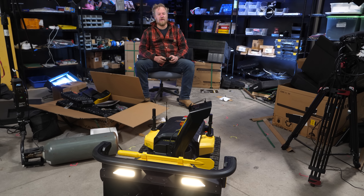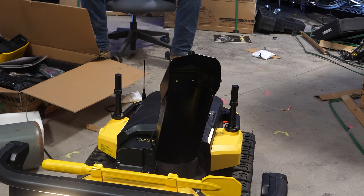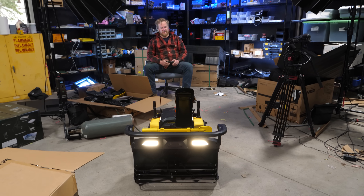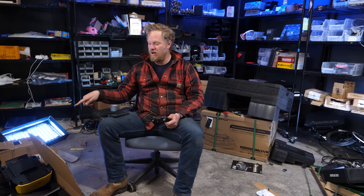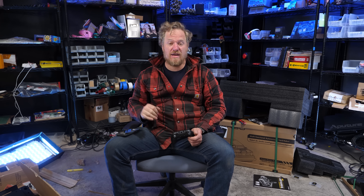Oh, look at the top articulate! I'm pretty excited. I think the next step is throw it on the charger and in the morning we'll swap on the treads. We should have a couple inches of snow according to the forecast, and we'll give this a proper trial.